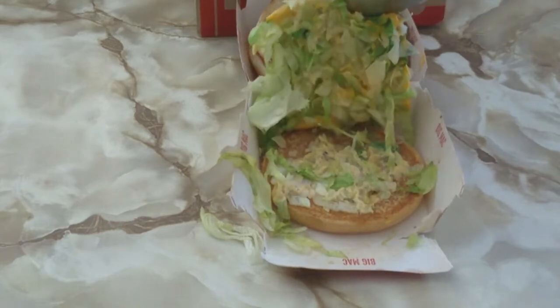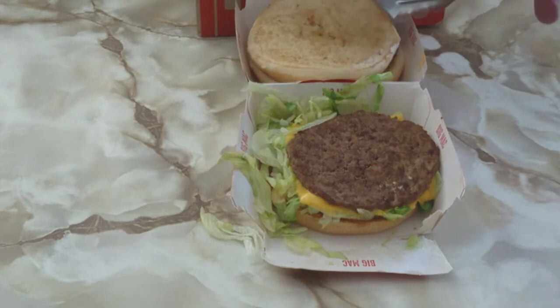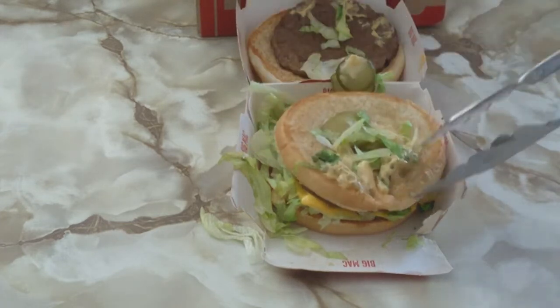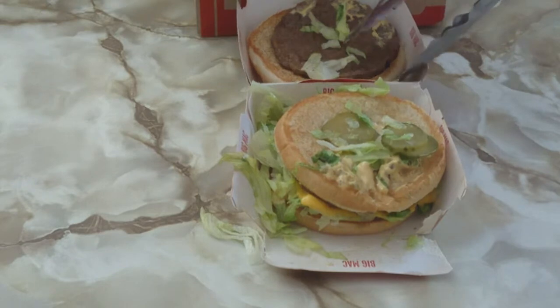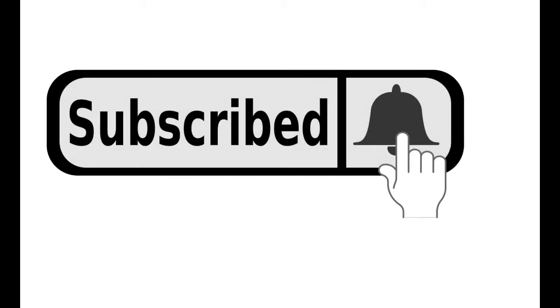Maybe people are a bit more health conscious. Personally, when I think of the Big Mac, I think of the ad where they all say the jingle in all those different languages. Goes to show how effective advertising is — so many years ago and I can still quote it verbatim. Tell me your thoughts in the comments section below, and while you're there, don't forget to subscribe.